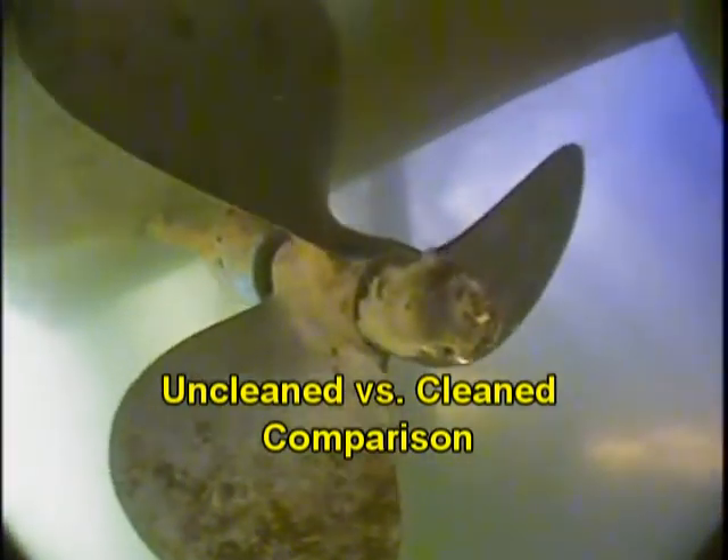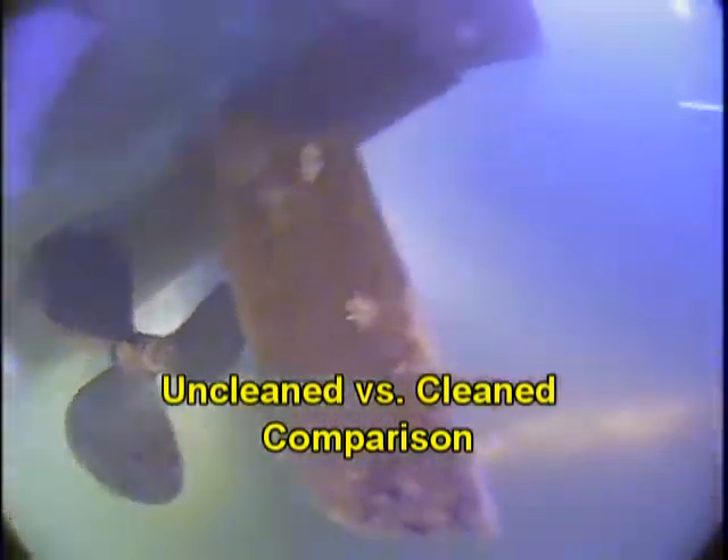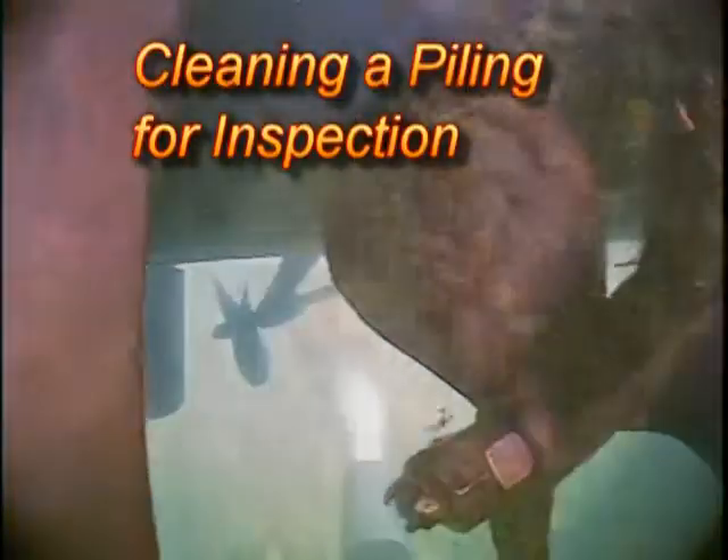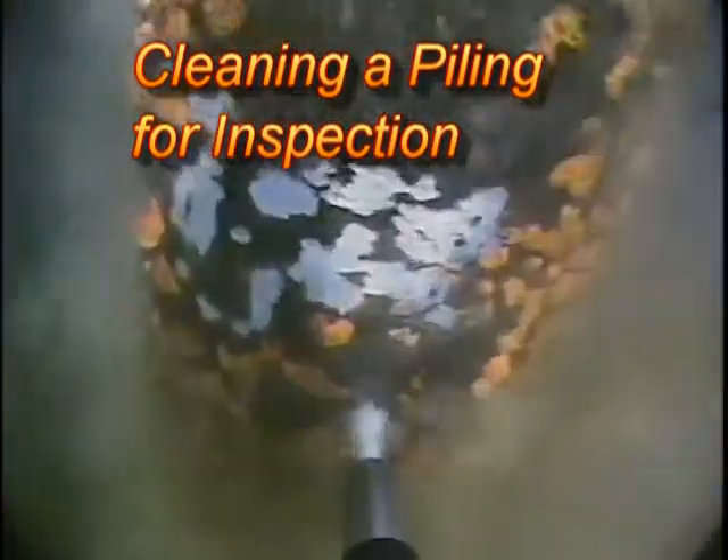All right, you know what? This is really good because you're seeing both sides of the nut where I pressure washed one side but not the other. Man, what a difference. That's all nice and shiny. Man, look at that. Probably that's the one I wanted to clean.